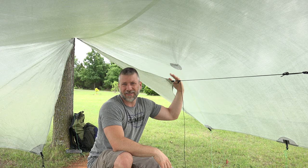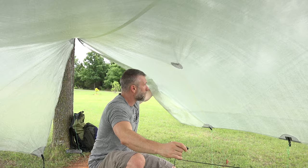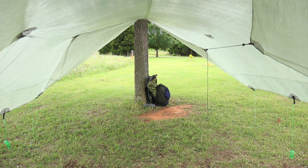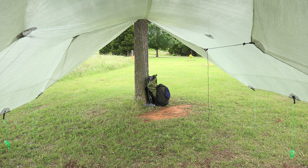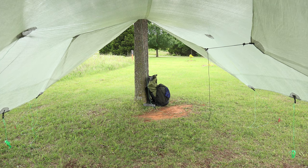If I want more room — since the doors stick about six to eight inches off the side — I can run them on the outside of the tarp and have them completely out of the way from inside. On the left side I've put the tarp doors on the outside, and on the right side they're on the inside. You can see how having them outside opens up more room, but it does mean that if a quick storm comes up and you want to deploy them, you've got to go outside to get them.